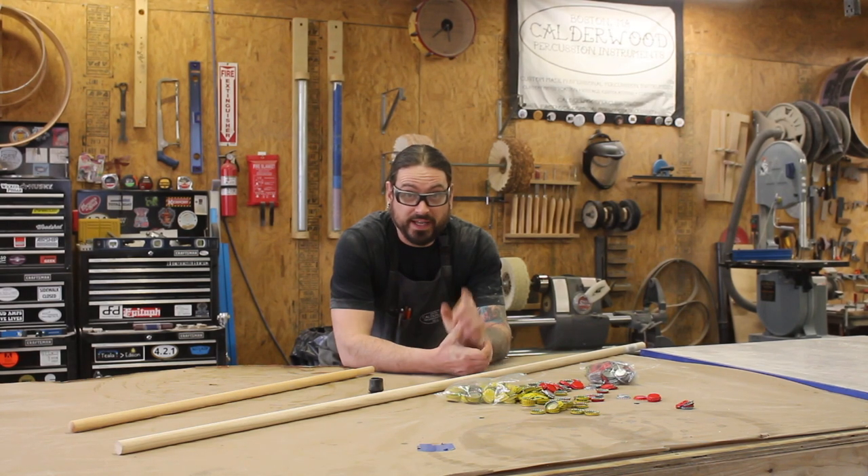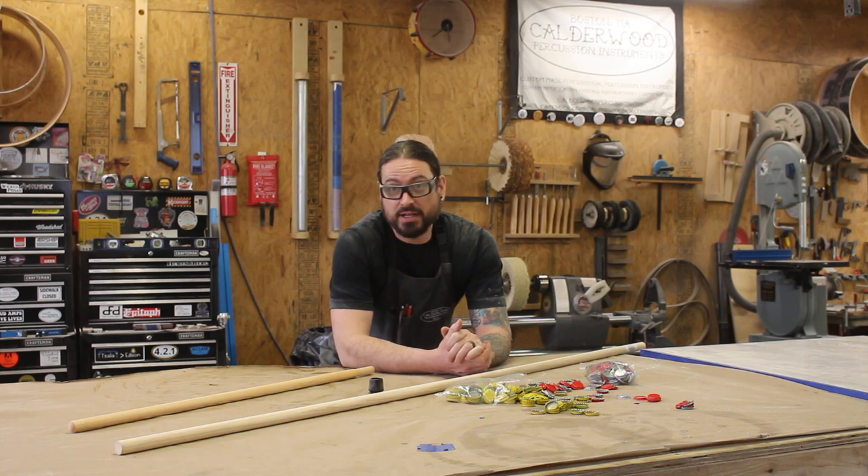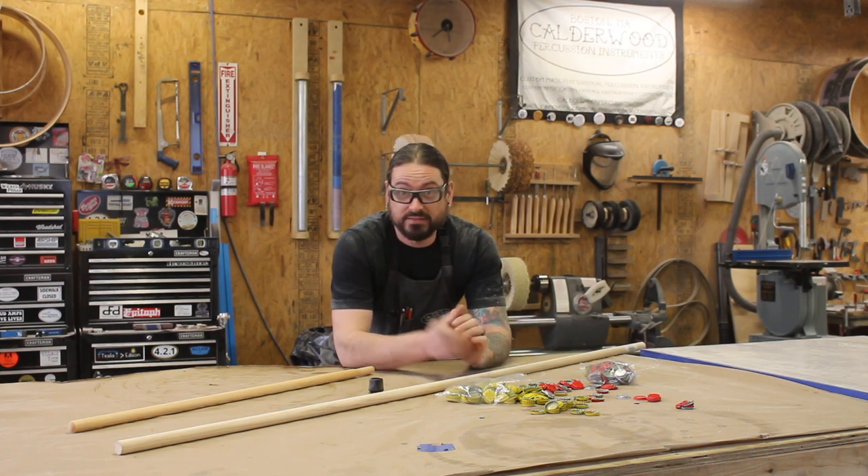Hey, this is Bill from Calgary Percussion, and today we are going to make a lagerphone — aka monkey stick, aka I cannot believe this is a real instrument — but it is. Let's build one.